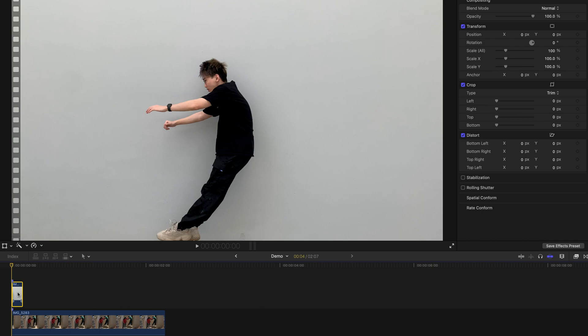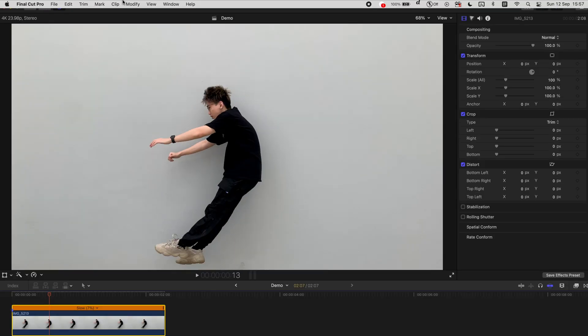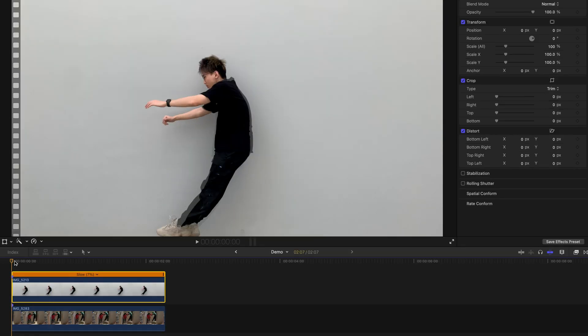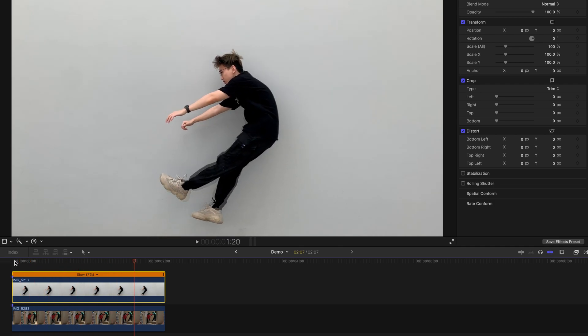I'm going to show you a technique. Press Command and R to summon the speed bar and drag it as long as possible until it covers the entire duration of the slow-mo clip. Then select this clip, go to Modify, Retime, Video Quality, and select Optical Flow. It'll start to render — just wait for a while. Once you hit play, it's going to look something like this.